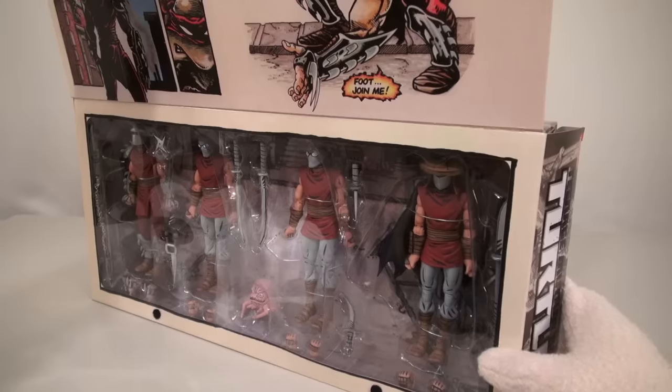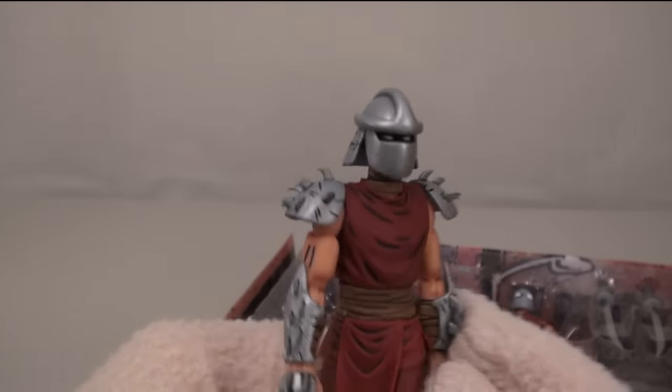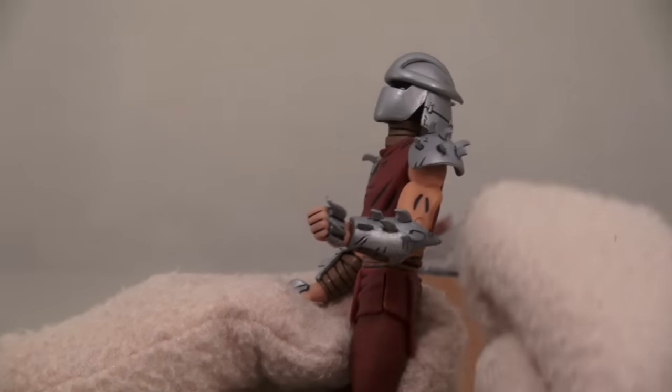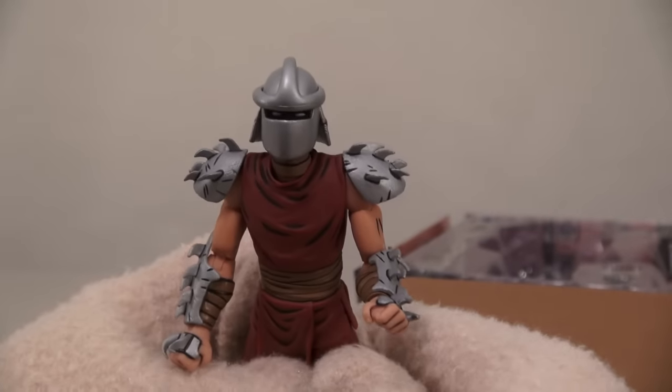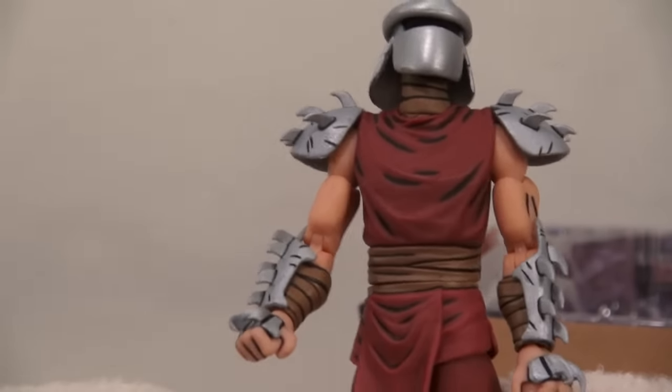Look at that Shredder! So with that in mind, we're gonna open this one up and check out these figures. The first figure we're gonna look at is a figure of the Shredder! He's got the iconic helmet, and he's got the blades up and down his arms. I wonder if they're sharp — just a little bit! I just love all these little markings to make it look like he just walked out of the comic book!